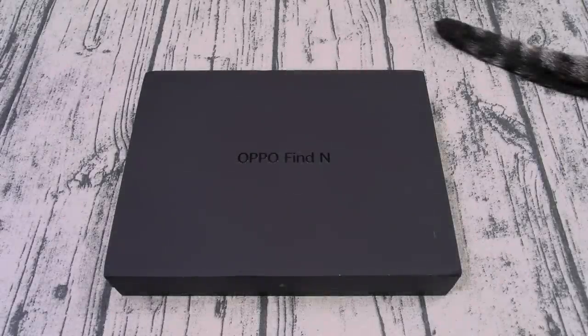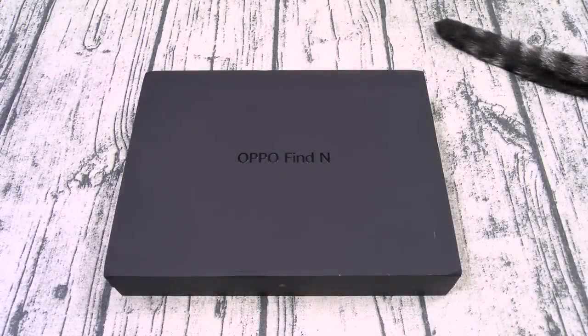Yo, what's up everybody? It's your boy Floss back again with another video, and today we're gonna do a quick unboxing of the Oppo Find N. Now this phone is only available in China, but you can import it if you want — I'll throw the link up in the description. The price I paid for this one: $1,800. I repeat, $1,800.